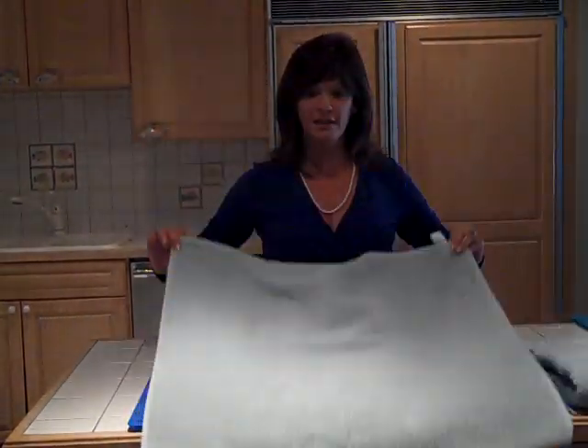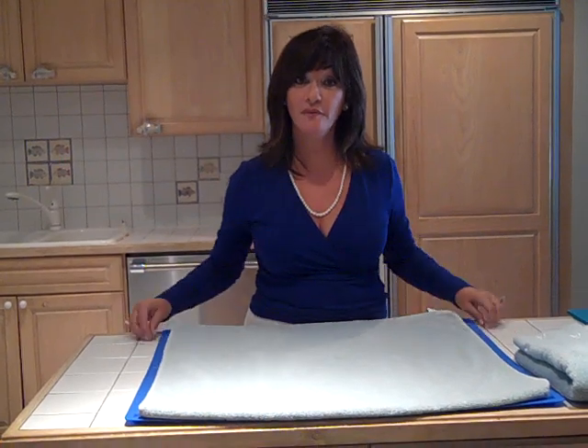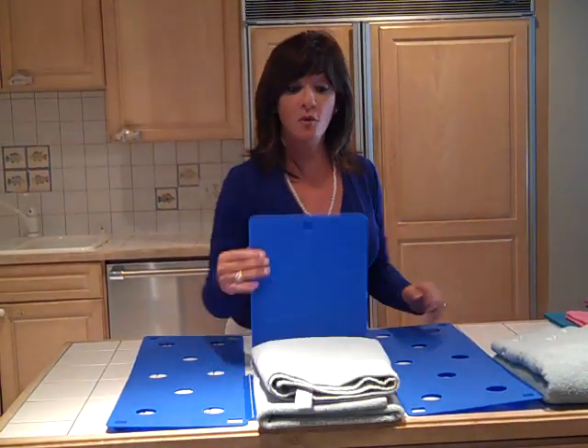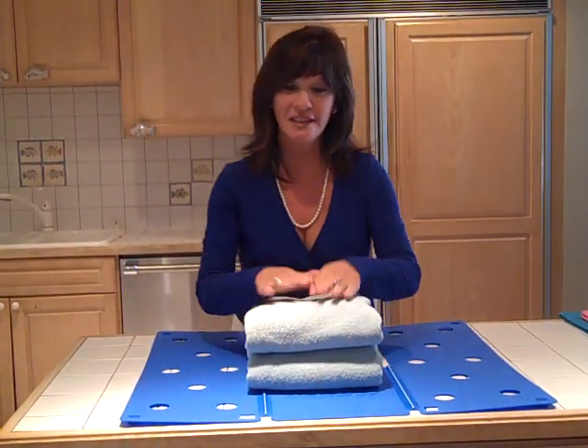You fold your towel in half and you just lay it face down on the Flip Fold. Then you flip, flip, and fold, and in less than five seconds you have a perfectly folded towel.